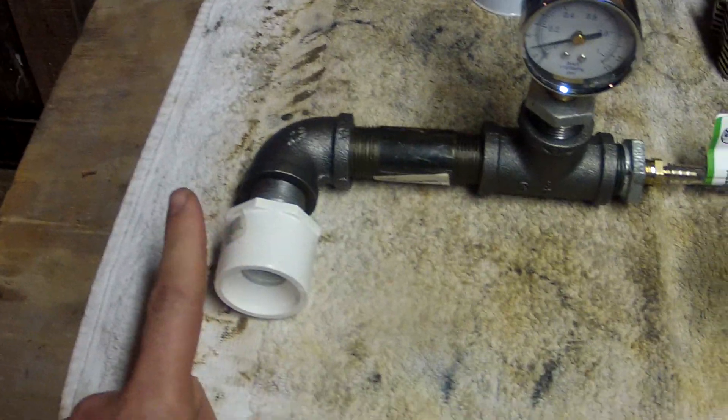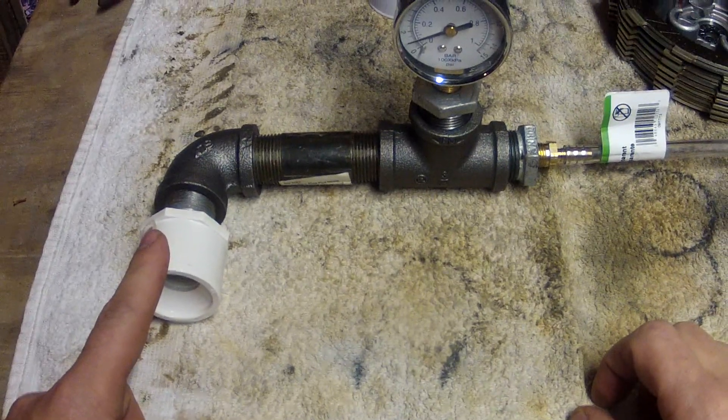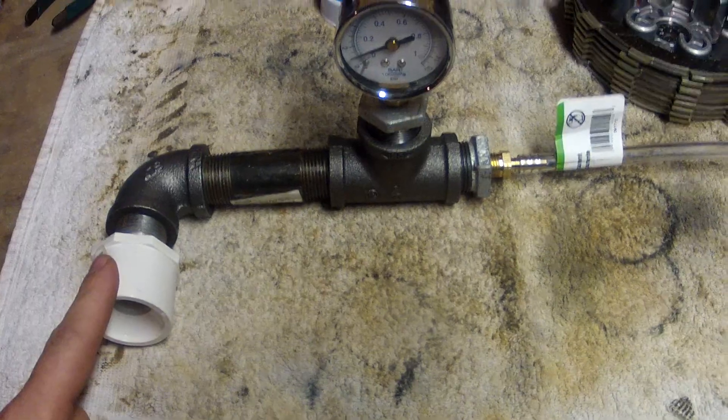And there you go — put this in the carburetor boot and seal it off tight with a clamp, then pump it up to 5 psi and watch it drop. Enjoy.